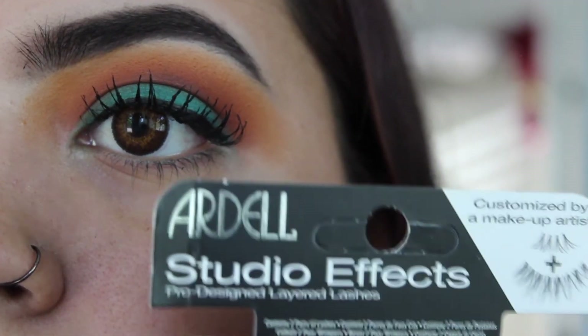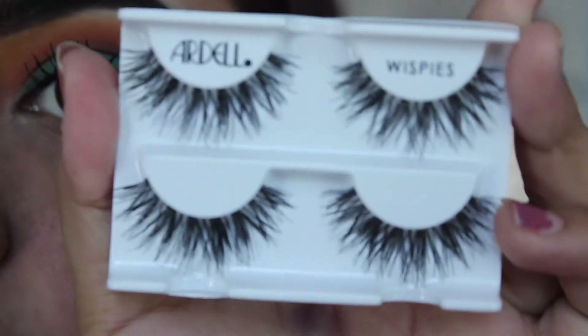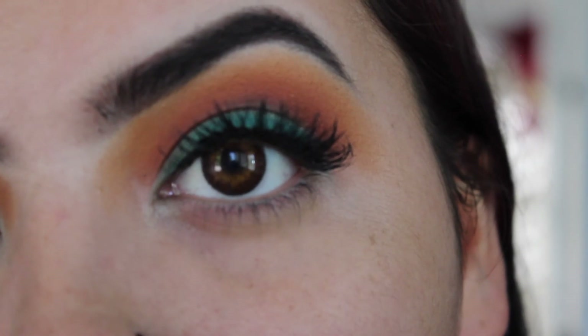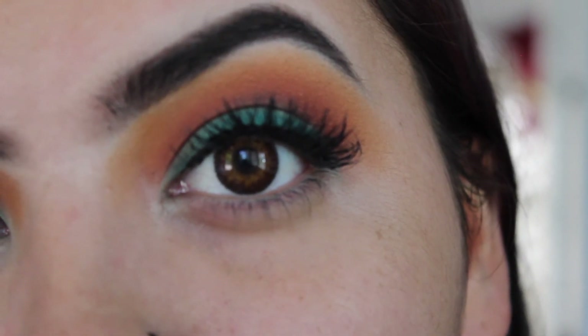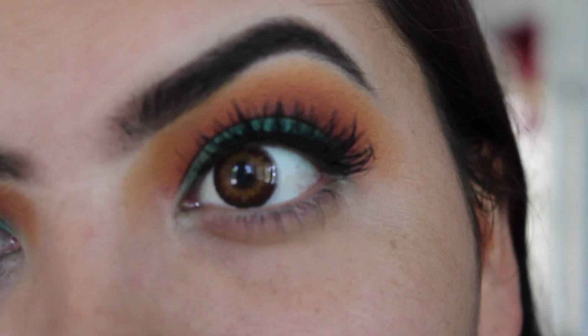For lashes I'm using the Ardell Studio Effect Lashes. Unfortunately right after this clip I thought I was filming and it wasn't recording, so this is the final look. Thank you guys for watching and I'll see you in my next video.